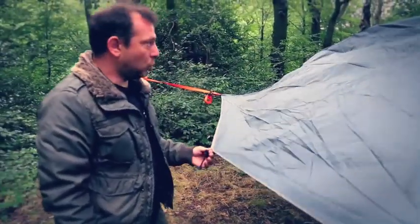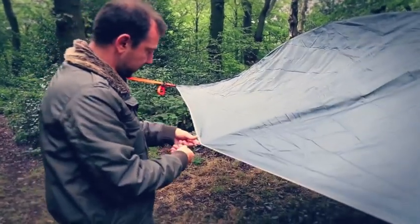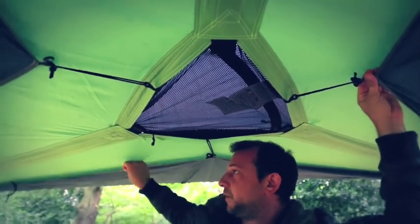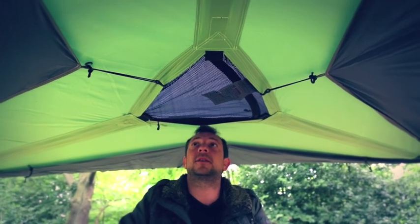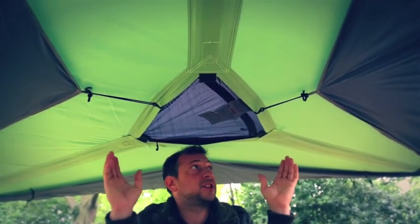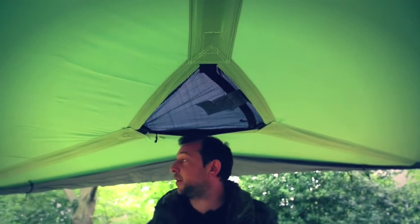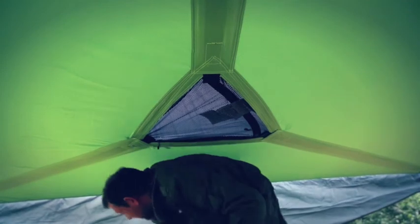On each wing of the Stingray flysheet you'll find hooks and loops which can be clipped to the side for full wind protection, though this cuts down on ventilation. If there are three of you sleeping in there, unless it's really windy I would suggest pegging them out using the three yellow pegs provided — this allows air to circulate so you won't get condensation building up.